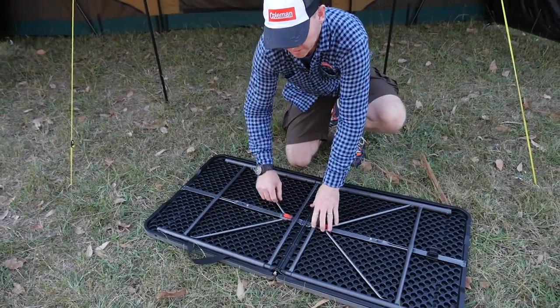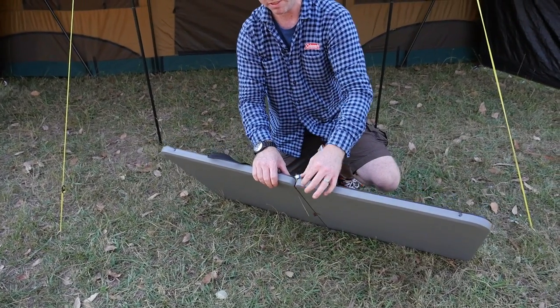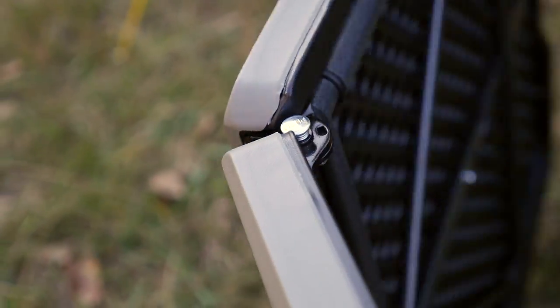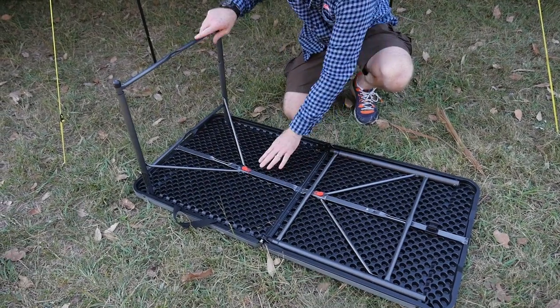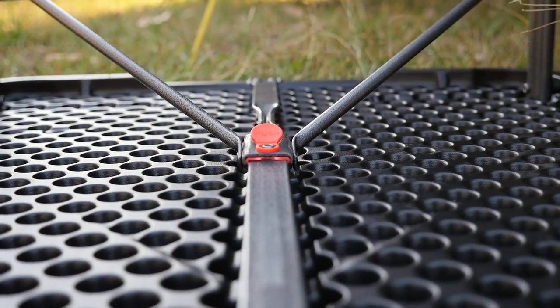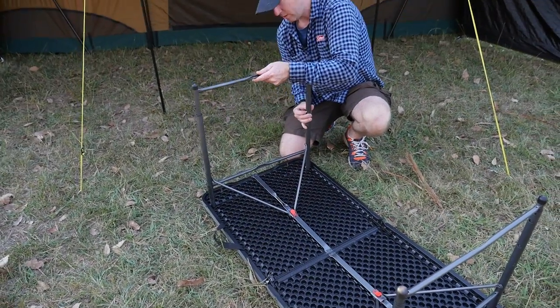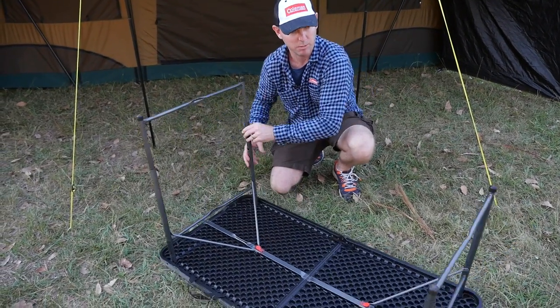Lay the table flat. There's a locking mechanism at the end which is a simple push button mechanism, and that's used for both setup and release. Put up the legs — simply fold out each side until it locks into position, then raise the legs, releasing the sprung pin system on each side of the table.